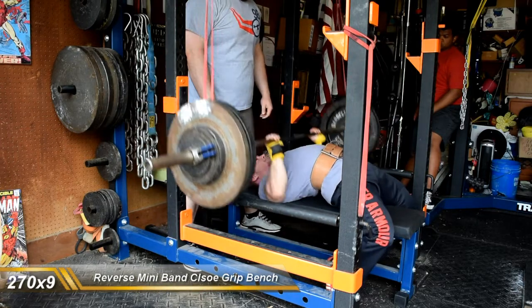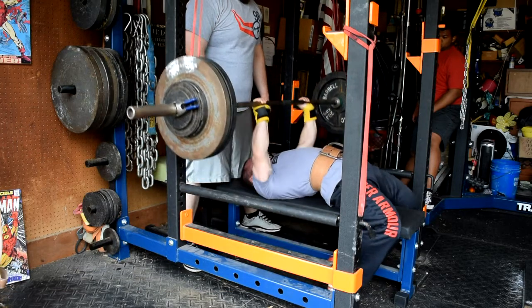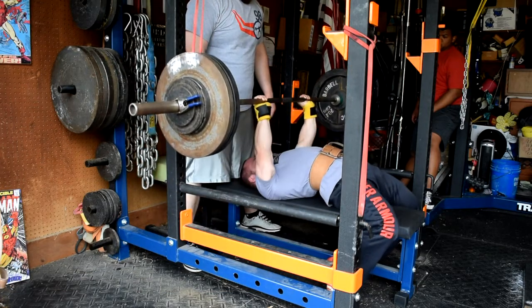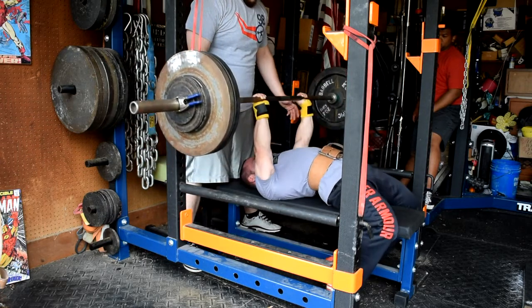Then my drop down sets — got 270 for nine. This was also a PR on this movement. So really making some good strides with my triceps strength, and that's been a good key focus lately.